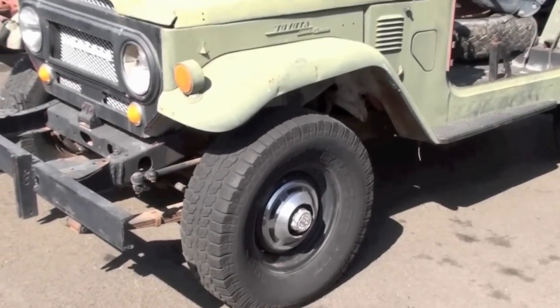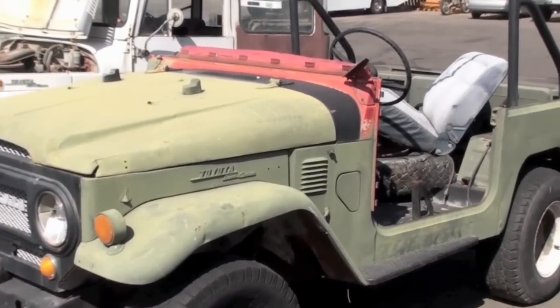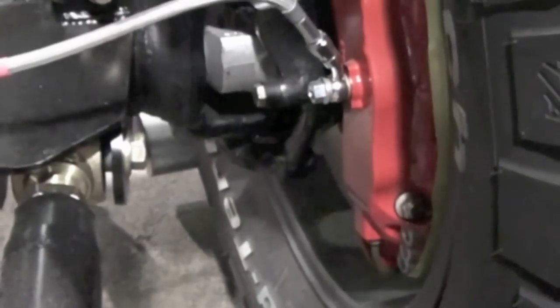Here's a before photo. This is the dilapidated old FJ40 we started out with to build the FJ43 Icon for our client.